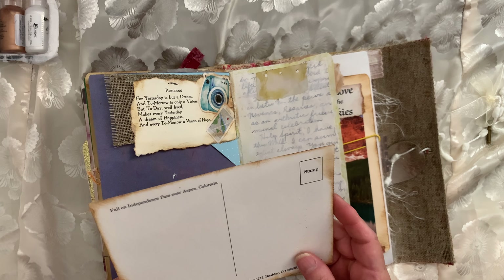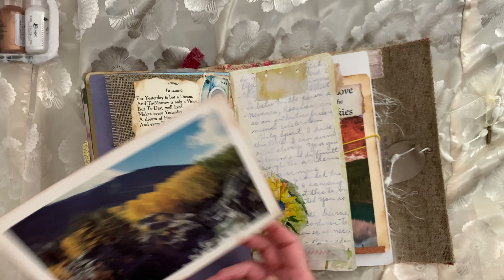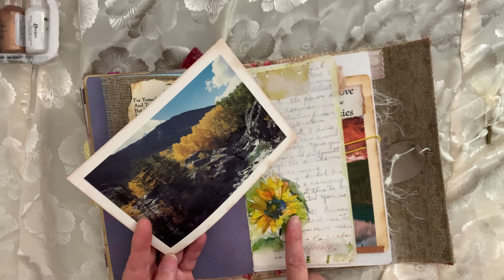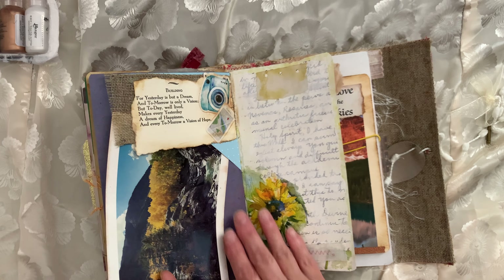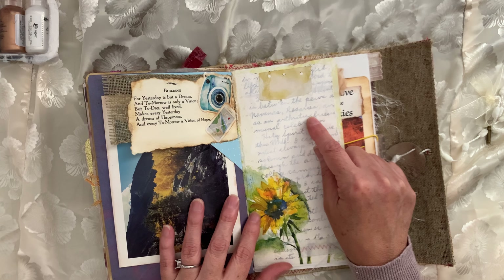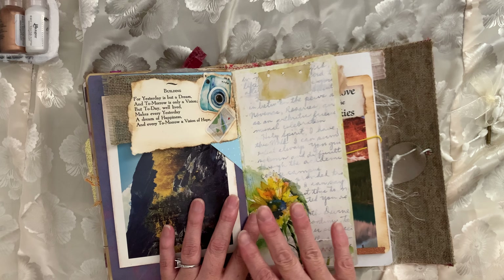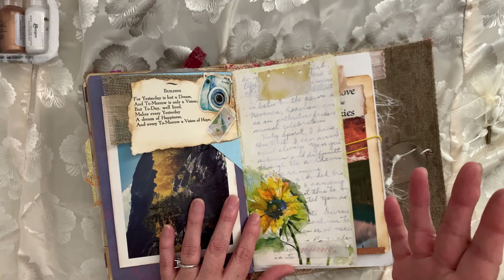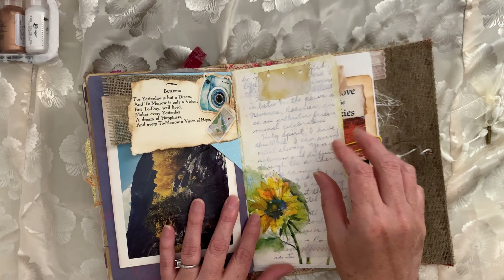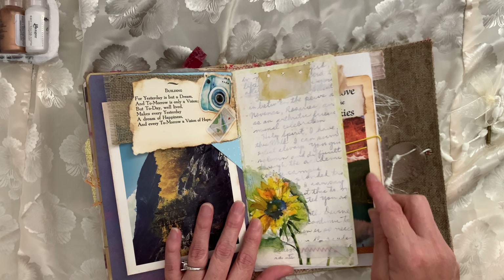Here's another postcard — Fallen Independence Pass near Aspen. I just like how the color went with the beautiful flower over here. This back piece is from a correspondence from my uncle. I copied it on some paper and cut it down, then put some gesso over it so whoever the owner is can go ahead and write stuff on it, and left the prompt open.